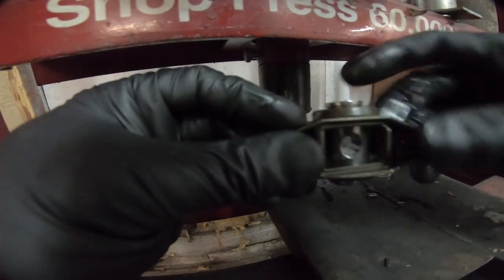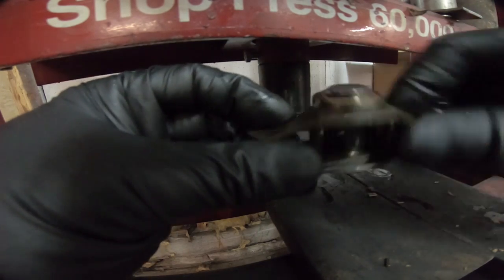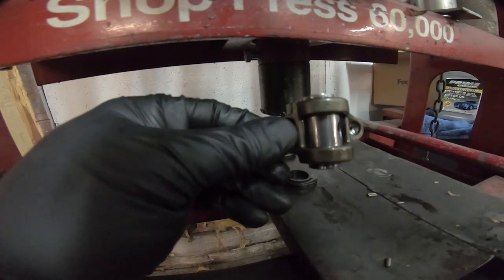That's the first one done. We have 15 more to go, and of course we have to put the snap rings in. I'll show you guys that process when we finish up, but let's keep plugging away.